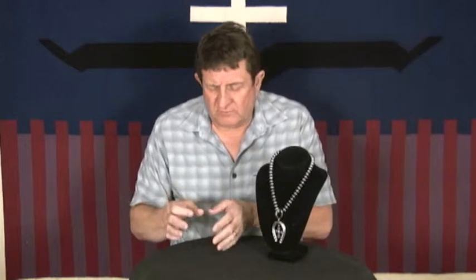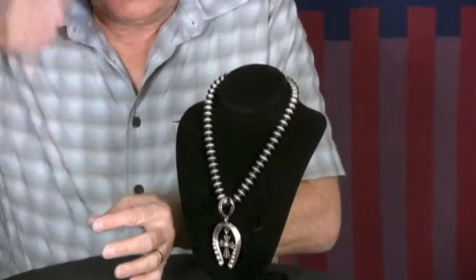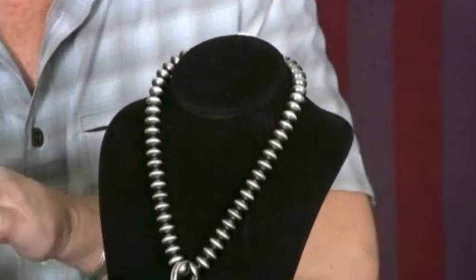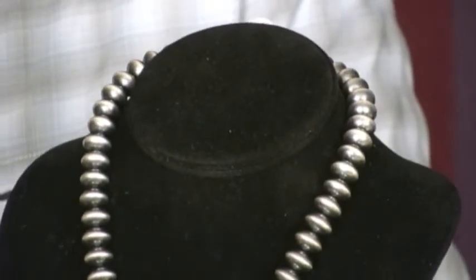She takes sterling silver, cuts out a dome — a round part about 3/8ths — drills out a center right in the middle of it, puts it right on that tool and daps it into that steel. The male and the female part come together, giving that domed part with a hole in it, then she does another one and solders them together.